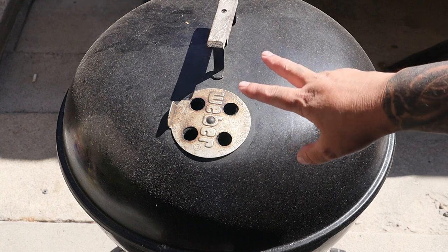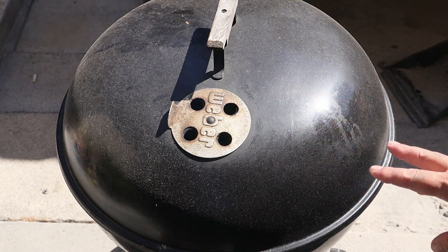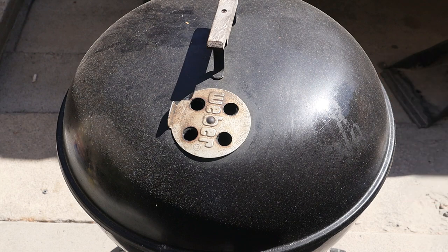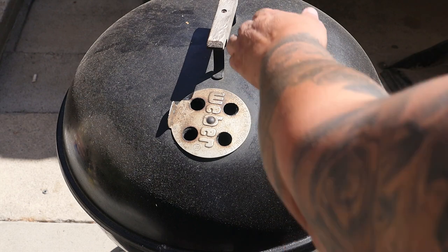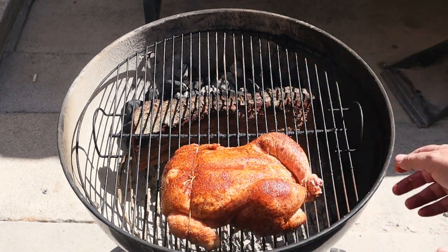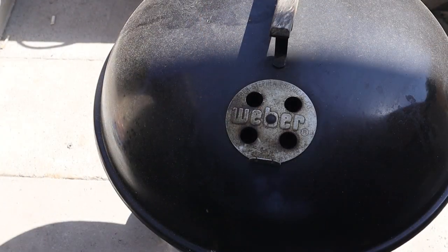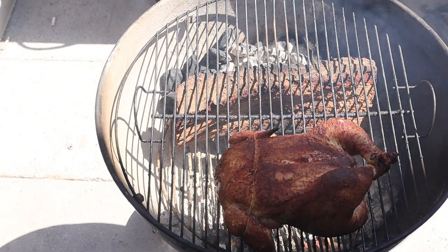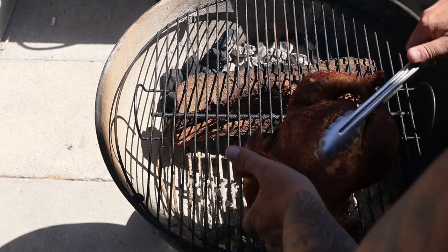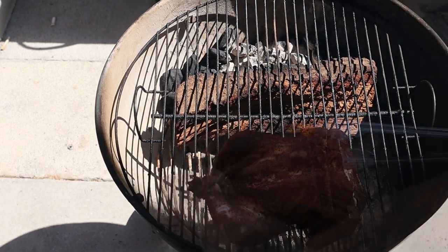As you can see the smoke is very thin, and I'm hoping the camera can pick it up because it's very thin blue smoke — and that's exactly what we're looking for when we smoke our proteins. Let's go ahead and take this lid off. We're going to put it right here. It's been 25 minutes, so we'll turn this around so we can get some even cooking.